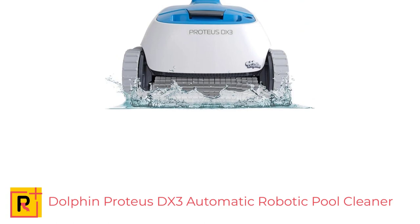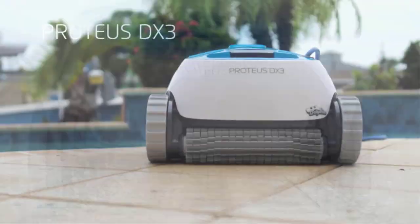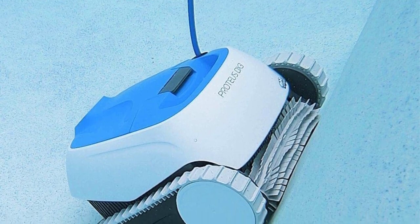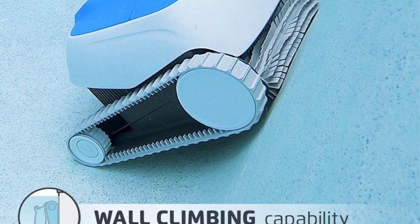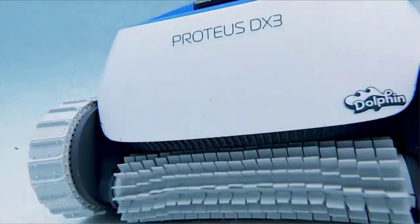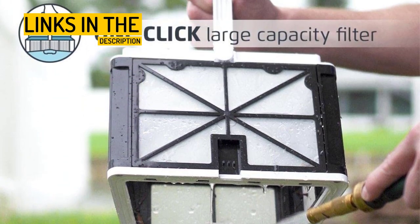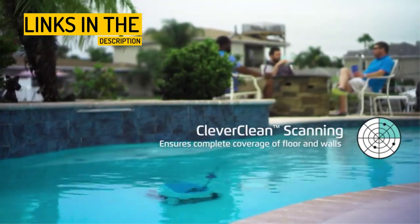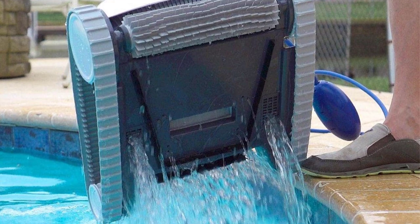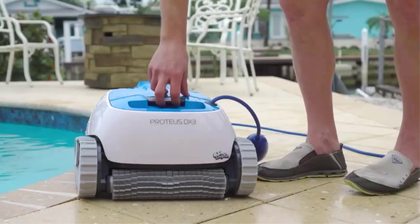Number 5: Dolphin Proteus DX3 Automatic Robotic Pool Cleaner — the hassle-free solution to cleaning in-ground pools up to 33 feet. The Dolphin Proteus DX3 is an energy-efficient plug-and-play device that provides a quick and easy way to clean in-ground swimming pools up to 33 feet. It is versatile, works on any pool surface type, and efficiently scrubs the pool's floor and walls, leaving it exceptionally clean in just 2 hours. With a weekly scheduler, it can be set to clean automatically every day, every other day, or every third day. The Dolphin is equipped with advanced technologies that eliminate the need for pumps and hoses, making it easy to use and energy efficient. It is an excellent investment for pool owners looking for a hassle-free cleaning solution of unmatched performance and longevity.